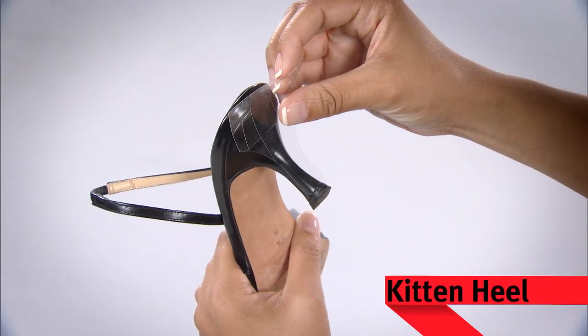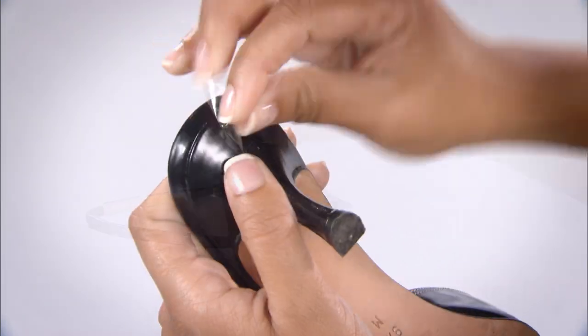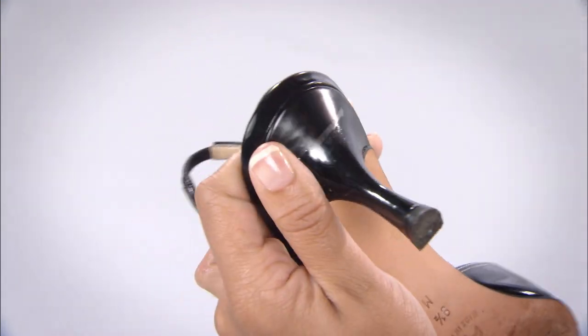For a kitten heel, apply your kicks upside down and remove the perforations as needed.